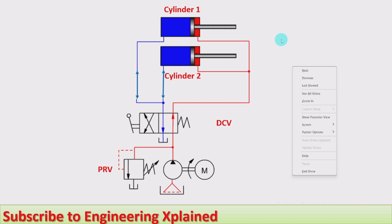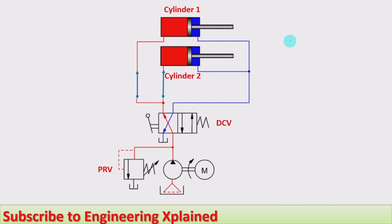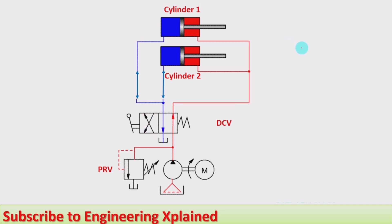This is the application where a number of cylinders need to be operated and the pressure requirement is lower. More than two cylinders can also be arranged in parallel, and at the same time extension of all cylinders and load carrying of all the cylinders will take place. That is an advantage of synchronizing the cylinders in parallel. This extension and retraction can be seen from the animated video.